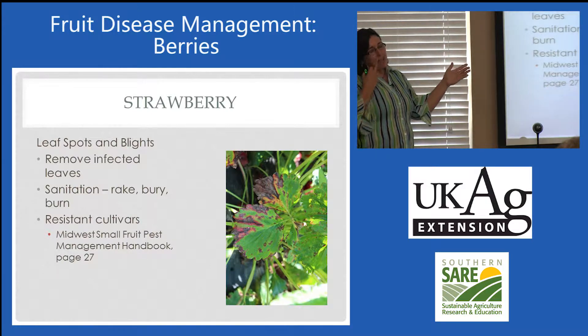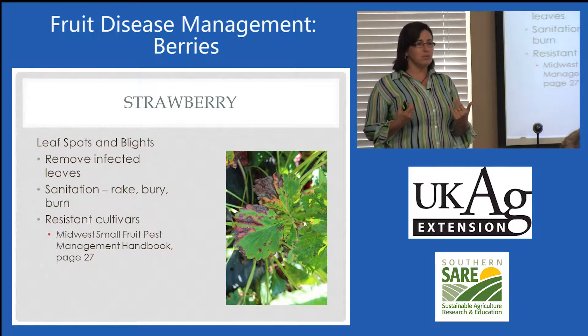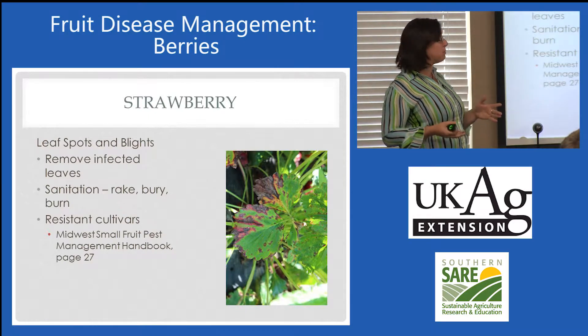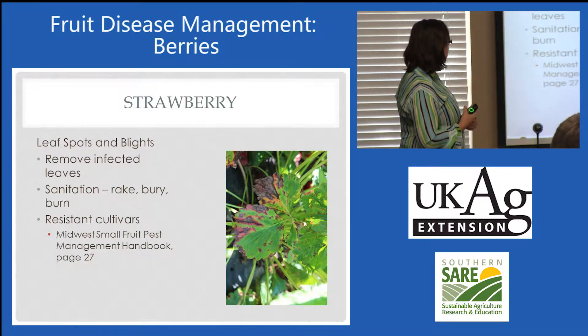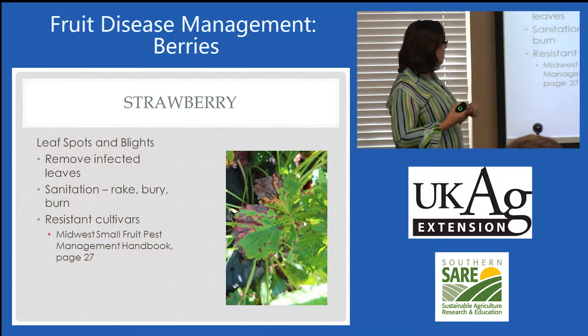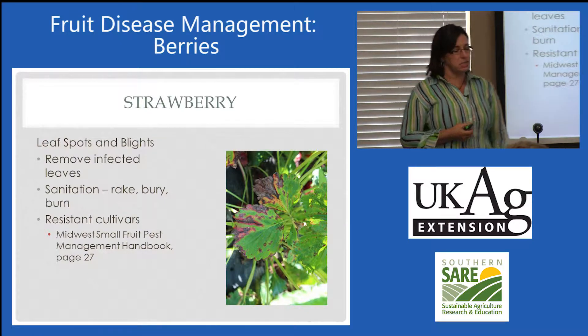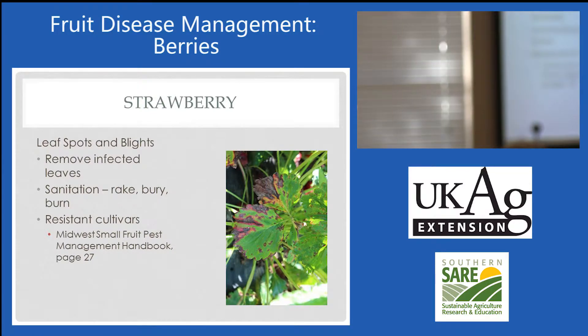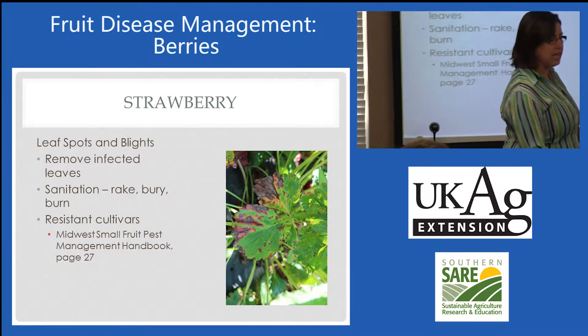If a homeowner has a small planting, they can remove those infected leaves one at a time. It's pretty time-consuming but they can do that if they choose to, and then just getting them out of there — raking, burying, burning. Resistant cultivars are listed in the Midwest Small Fruit Pest Management Handbook. I've got a tree fruit handbook and a small fruit handbook, so they're in the small fruit handbook, again online.